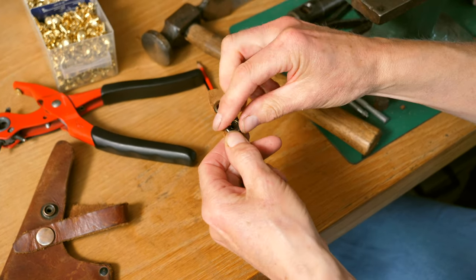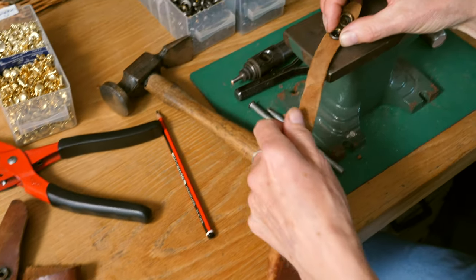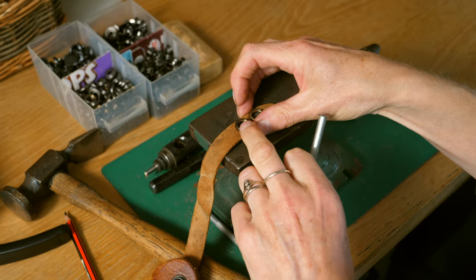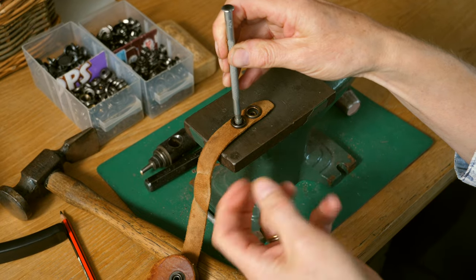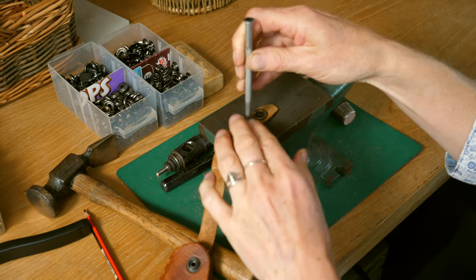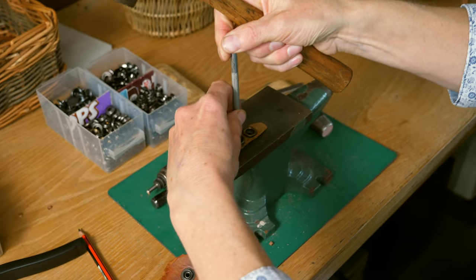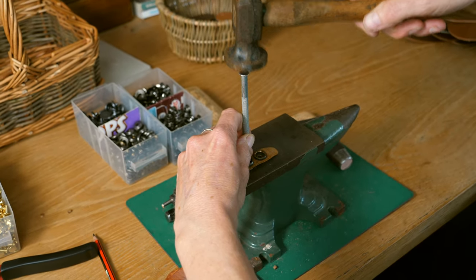It's basically a tube going through the top cap. Then I put it on my little anvil — there's a special tool that comes with your poppers that will fold over the edge to hold the cap on. You can also use a six-inch nail with the point flattened, but this tool is made for the job. I put that in there, hold the popper down with two fingers, push down with the tool, and give it a few taps.